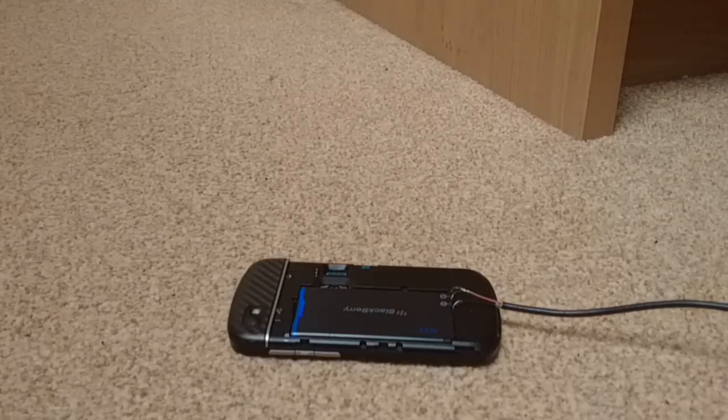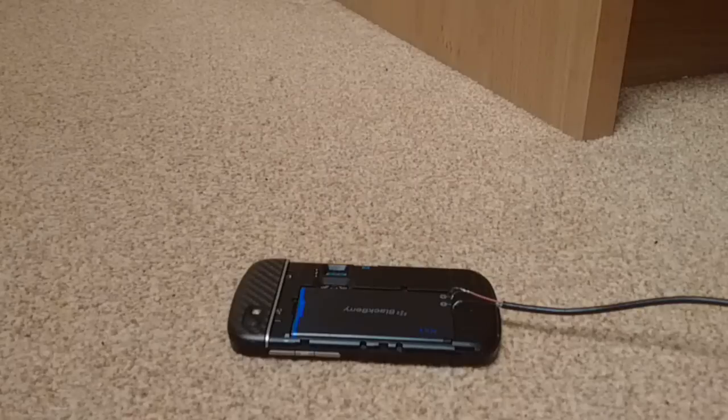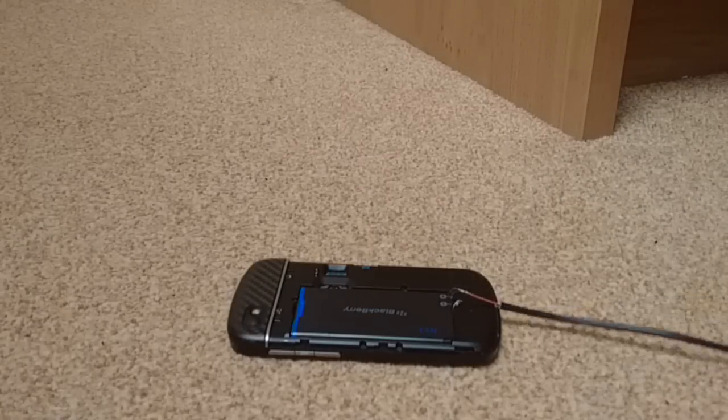It might take one to two hours for a full charge. It works, but as you may see it's not the best and not the safest method, so I wouldn't consider doing this every day. But in case of an emergency or when you forget your charger while traveling, this is a working method.